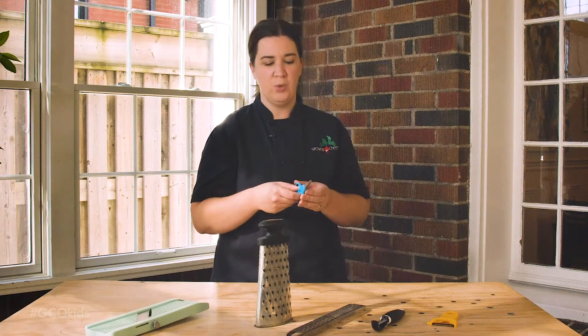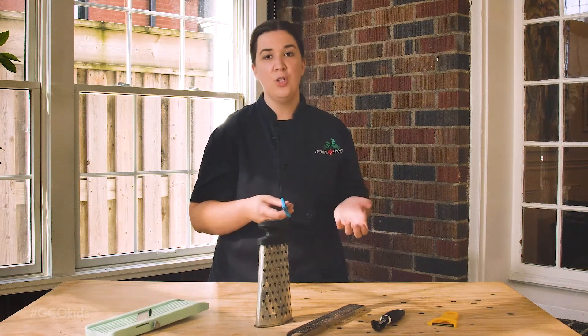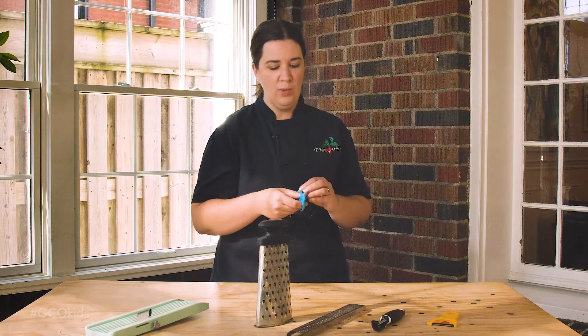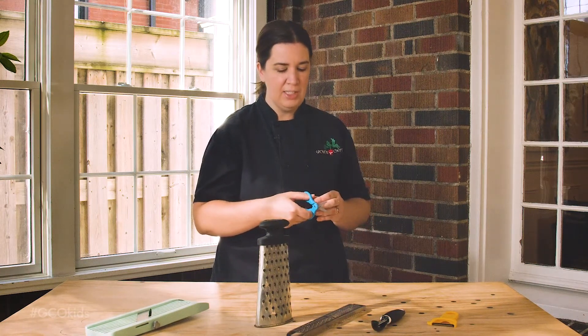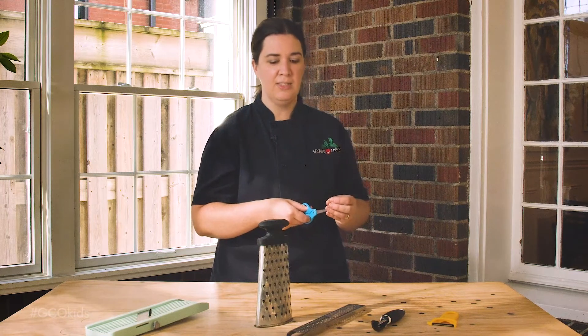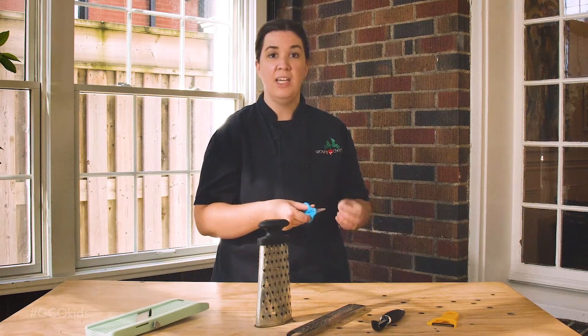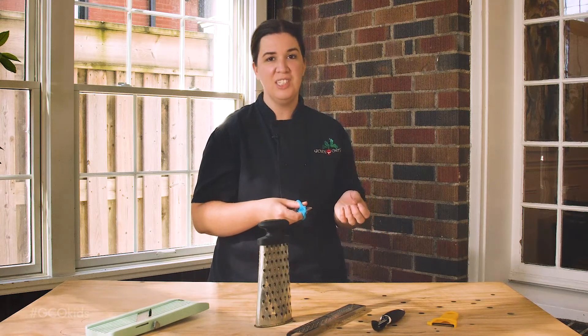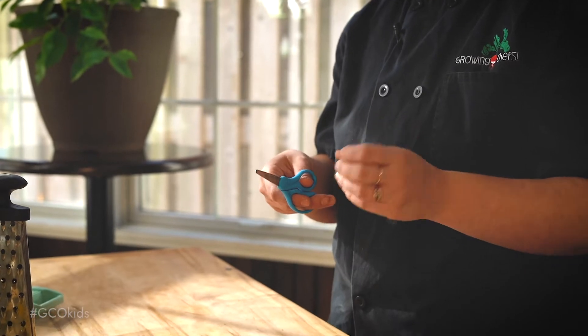We use scissors a lot as a cutting tool at Growing Chefs. They're really great for cutting things like herbs and leafy greens. Always make sure that your young chef knows where their fingers are and cut slowly to avoid cutting themselves. It's good to have them focus on making even-sized pieces, and always make sure that you're using kitchen scissors specifically — not your craft scissors — when you're cooking.